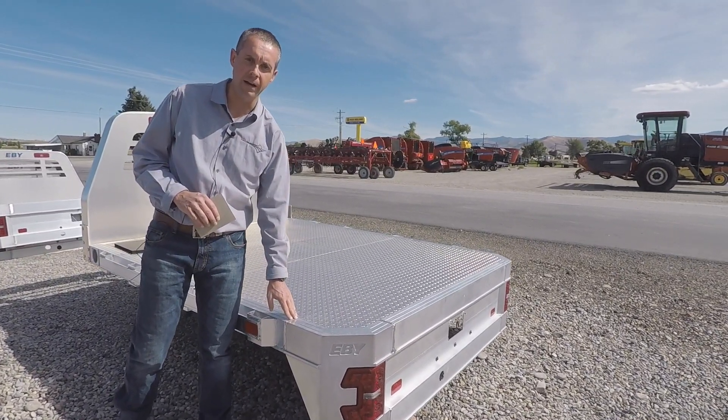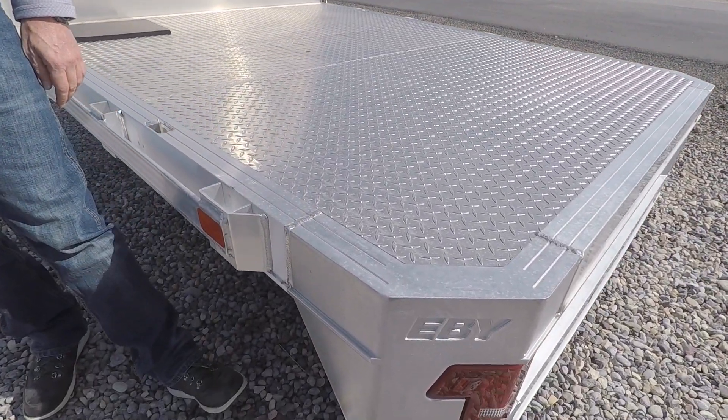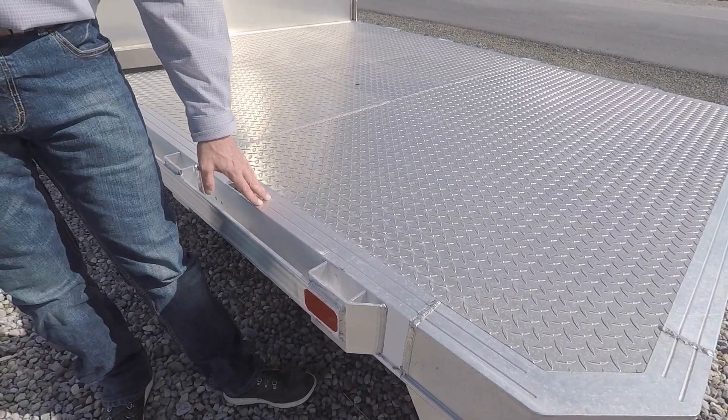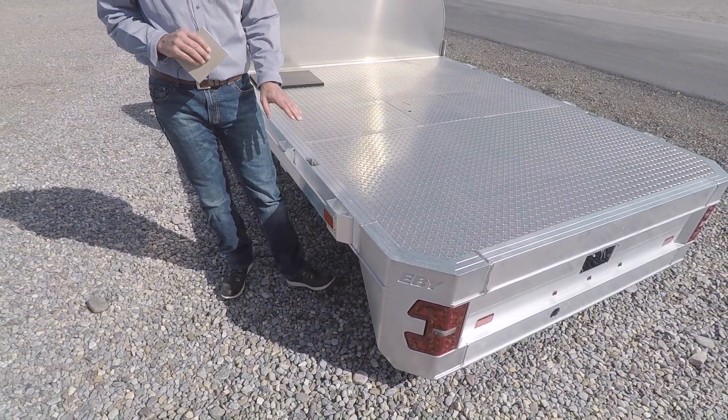All of the welds on this are robotic welds. That has worked wonderful for us. And then the actual type of aluminum is a high-grade heat-treated aluminum. That's going to do a really good job for you.